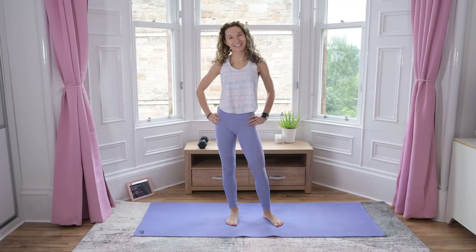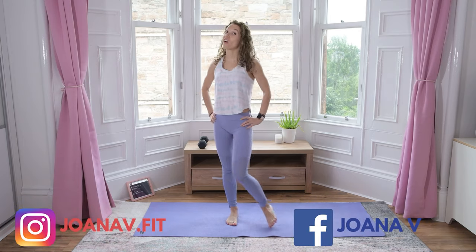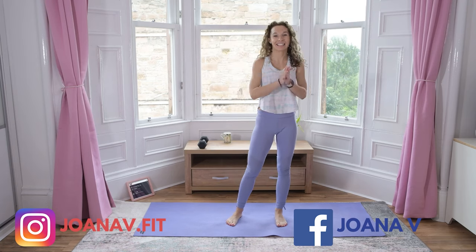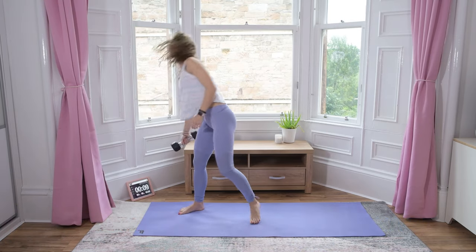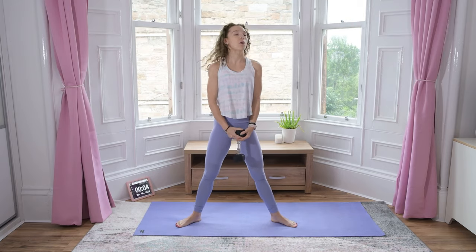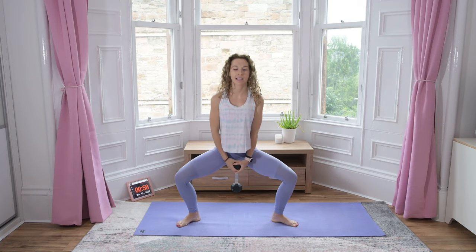Hello everyone, Joanna here. Welcome back to my channel. Welcome to the five minute quick finisher for the legs today. We're using one dumbbell. Let's get started. Timer is starting in 10 seconds with sumo poses, so hold the dumbbell, toes out wide, stand and now pose.